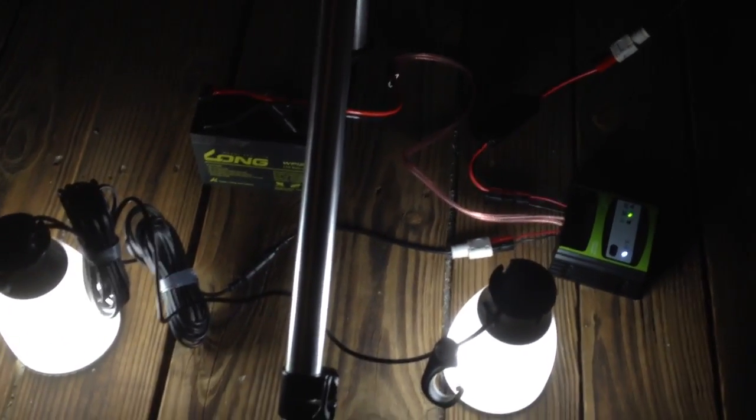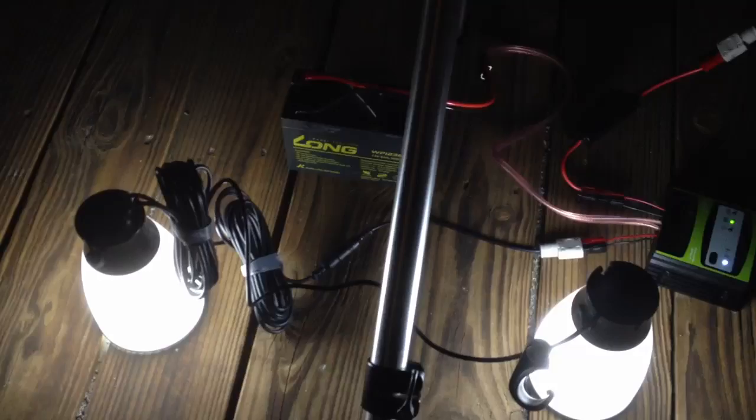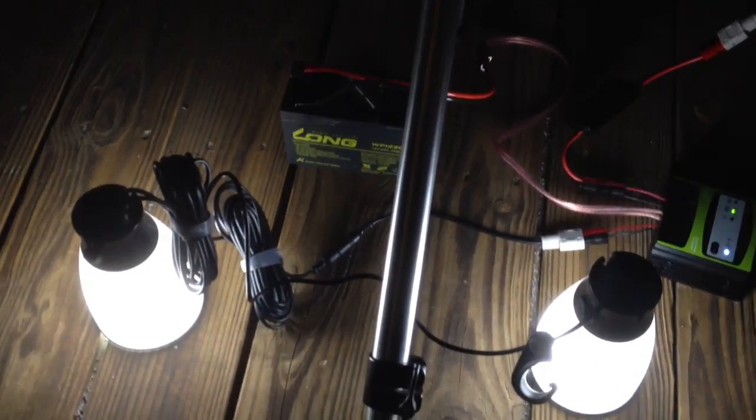I have it powering or charging just a 7 amp hour AGM battery — or actually it says 9. And for a load I'm using two Goal Zero light-a-lifes. My goal is to basically see how much power is generated tomorrow.